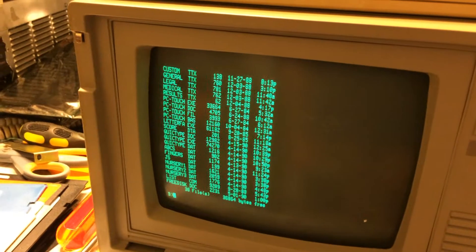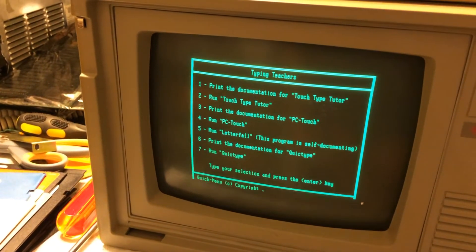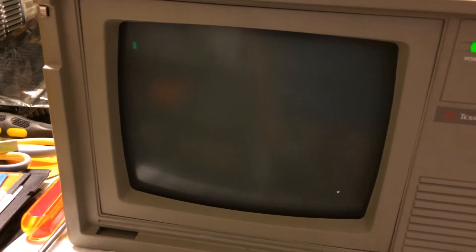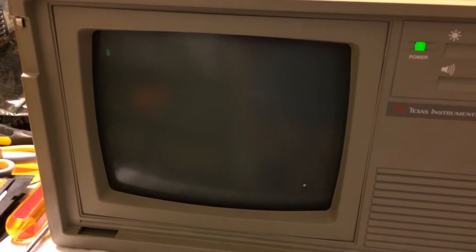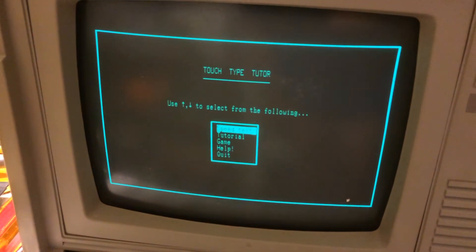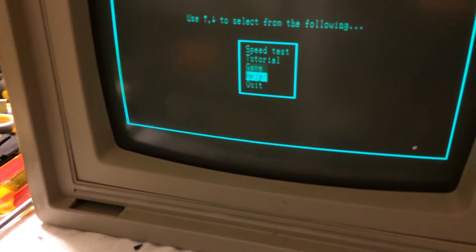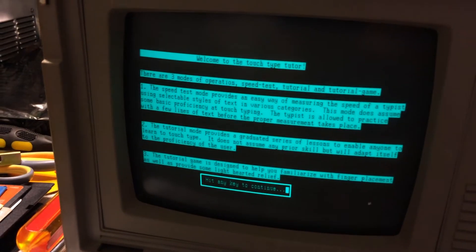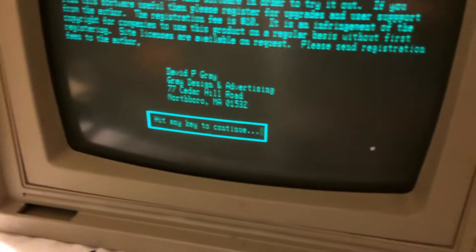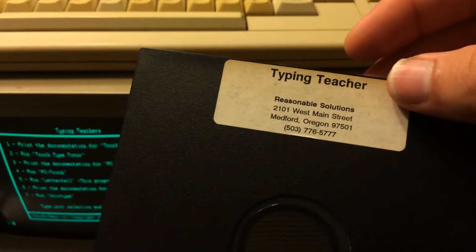I'll actually run the program and see what happens. Look at that - registration. The keyboard works perfectly. So typing teacher works.